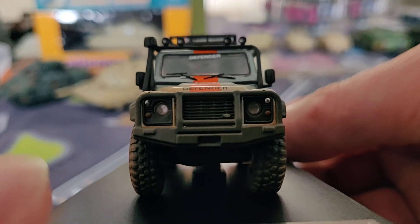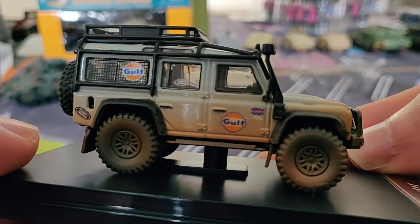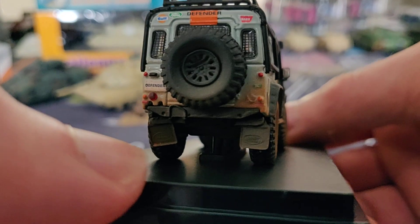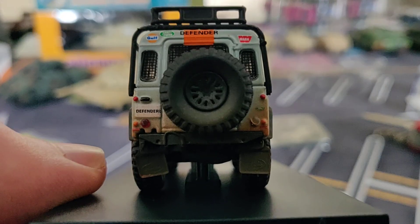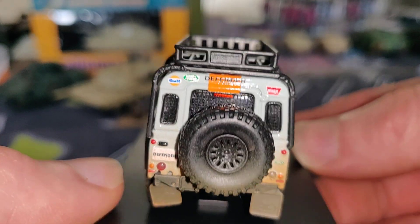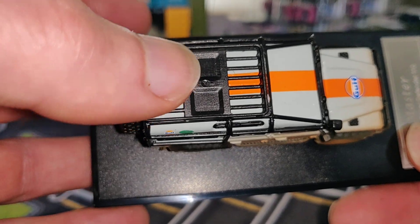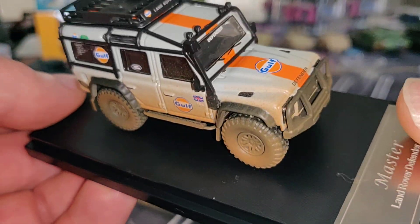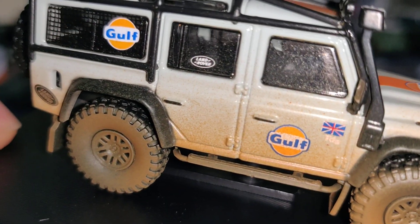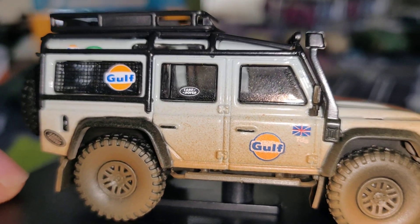It looks really realistic, which is what I like. At the back of the car there are lights and a lot of details. Up on top you can put all the accessories. Taking a look at the interior is a little difficult because of all the dirt on the side, but the dirt looks very realistic — that's very well done.